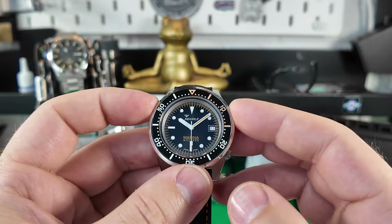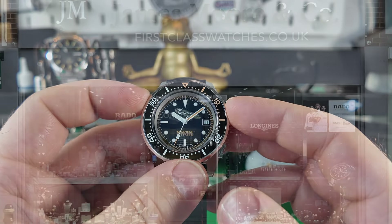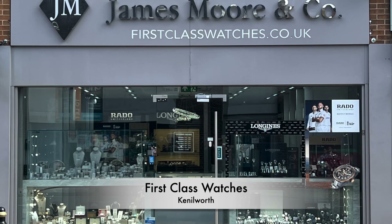This one at the moment is, I think, £1,350, but I know there's a 15% discount code available, so you can get it for about £1,150 give or take.